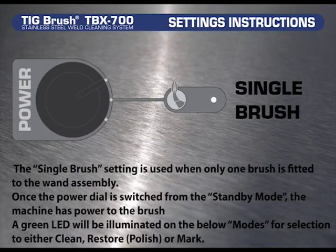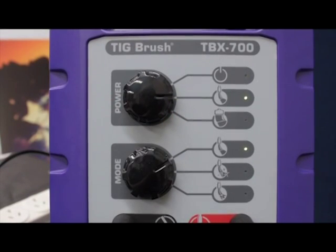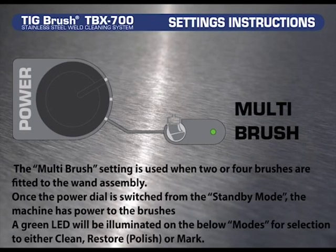The single brush setting is used when only one brush is fitted to the wand assembly. Once the power dial is switched from the standby mode, the machine has power to the brush. A green LED will be illuminated on the below modes for selection to either clean, restore or polish, or mark. The multi brush setting is used when two or four brushes are fitted to the wand assembly. Once the power dial is switched from the standby mode, the machine has power to the brushes, and a green LED will be illuminated for selection to either clean, restore or polish, or mark.